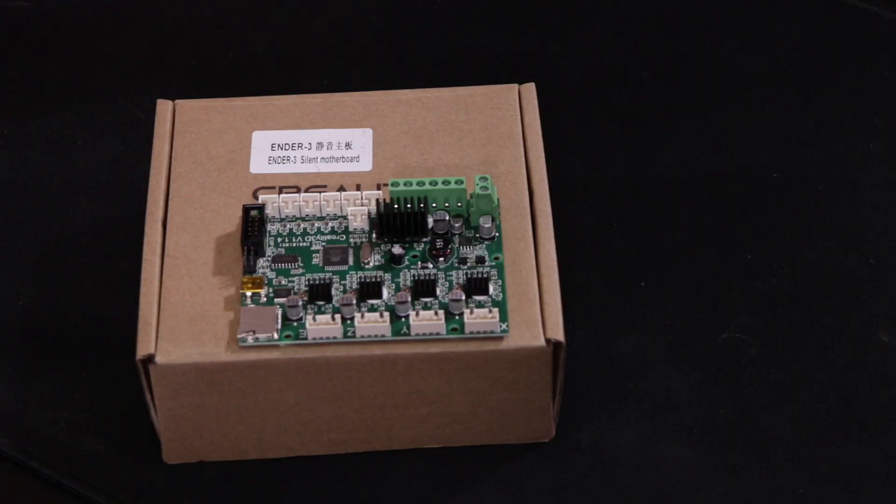This board is a 1.1.4 version board, which was the same version board they previously put out. What makes this one different is that it has 2208 stepper drivers on it to make it a silent board. So what we're going to do is first and foremost test the sound of our Ender 3 before the board, and then we'll test it again after.